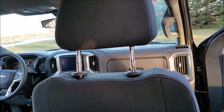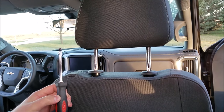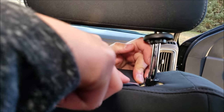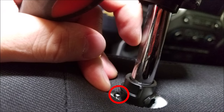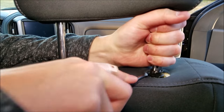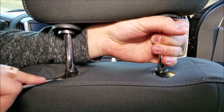For the next step you're going to need a flathead screwdriver. To release the headrest, at about the 11 o'clock position down inside the seat there's a little metal loop. We're going to pry that up and forward, and that will release the headrest post. We have to do that on both sides.